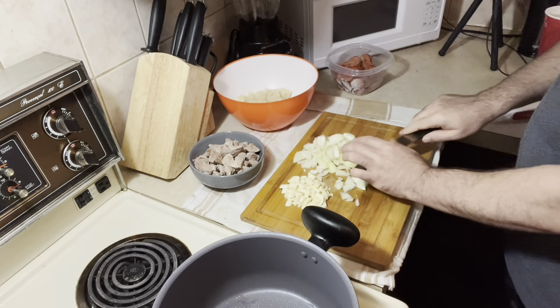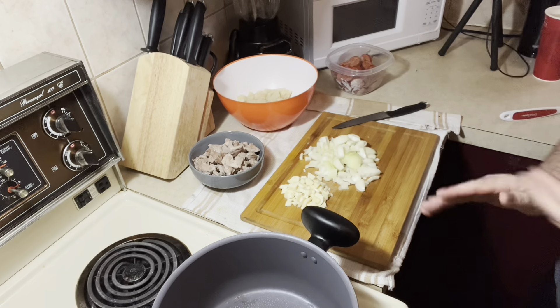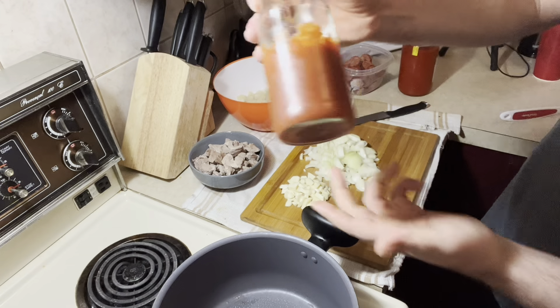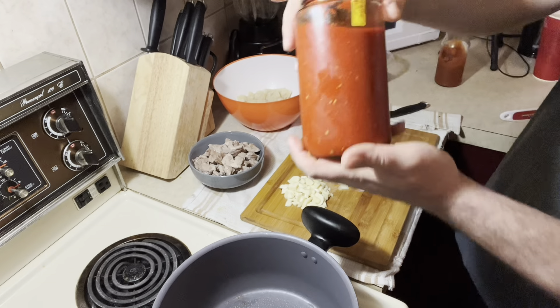Cut this — this is done. Very easy. I'm just going to get the tomato paste and pepper paste. Tomato paste — the thick one — and pepper paste, to be ready here.